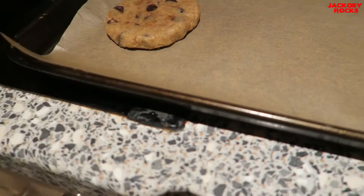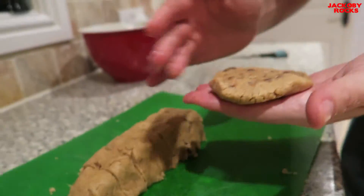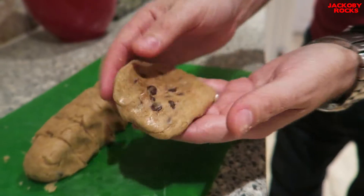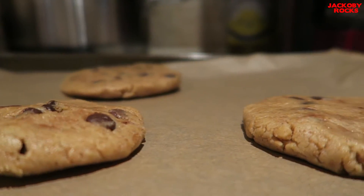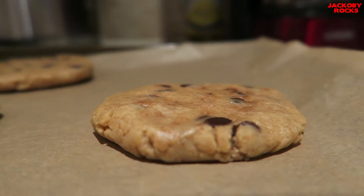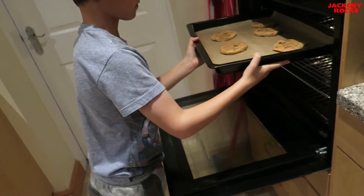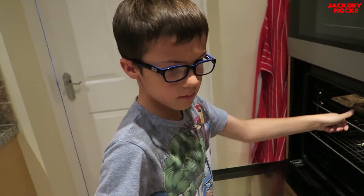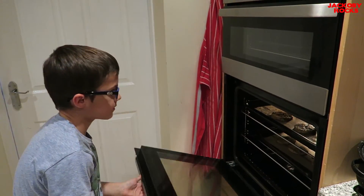Tray one. Put these in the oven for 15 minutes, not a second longer. We'll see them in 15 minutes.